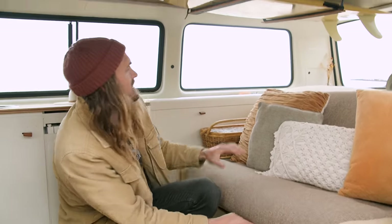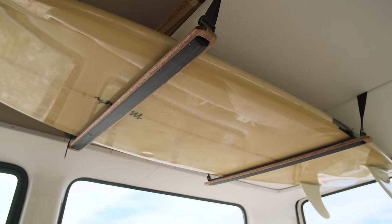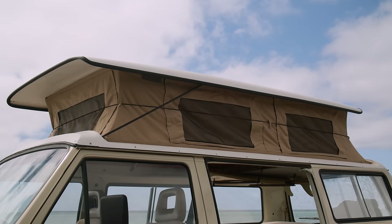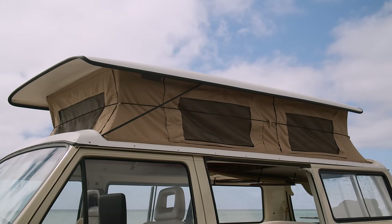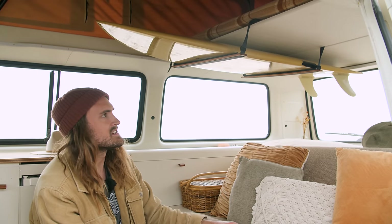And then we've got the surfboard, which is probably one of the biggest things we had trouble fitting in. We were thinking about doing roof racks, but we didn't want to screw into the fibreglass roof. So we ended up racking it inside — this is the solution we came up with.